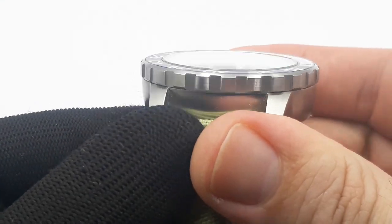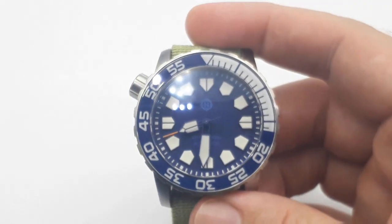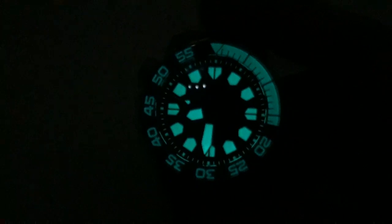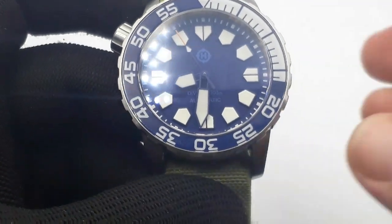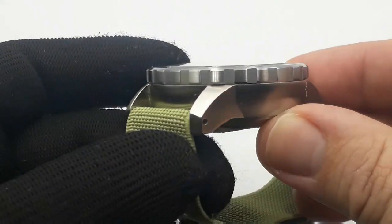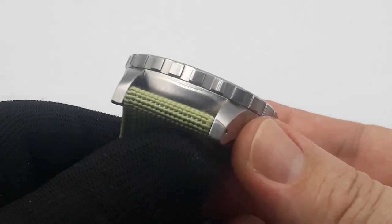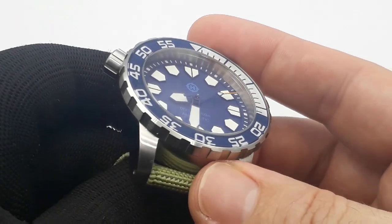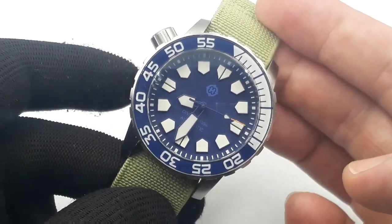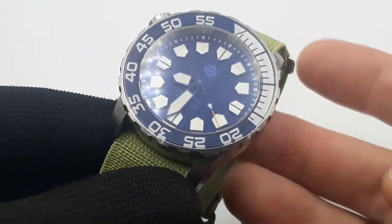Sapphire glass, domed, beautiful sapphire bezel insert — lumed. Since we're talking about lume, the lume will blow your socks off every time. This is a no-nonsense, no-frills, over-engineered, oversized, brushed-finish professional diving instrument, as it's labelled on the website. It is that most overused of phrases: a tool watch.